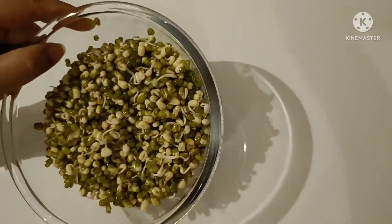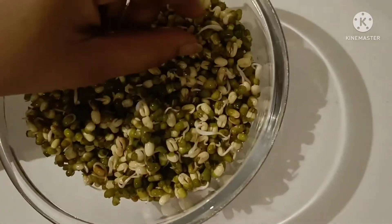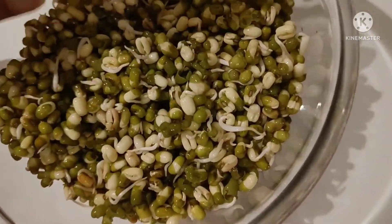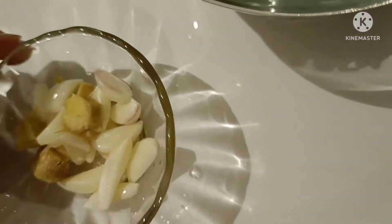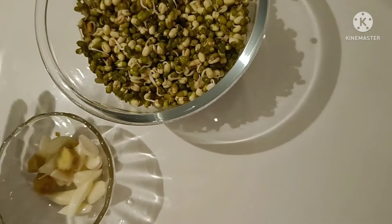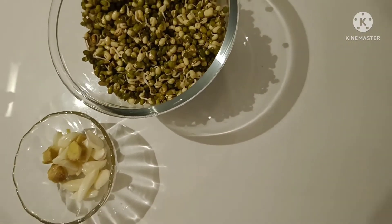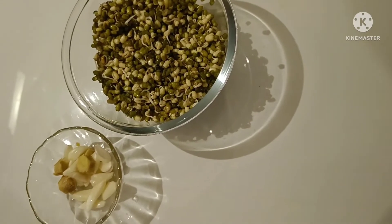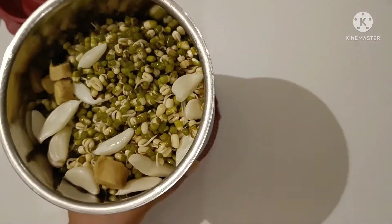Now the sprouts have come out — you can see good white sprouts, so nicely they have come out. Now we'll blend the moong dal in a mixer along with some ginger and garlic. We'll add little chillies if you like, and salt and pepper to taste.